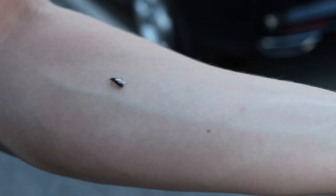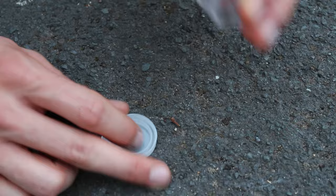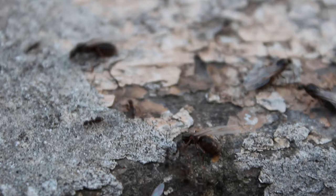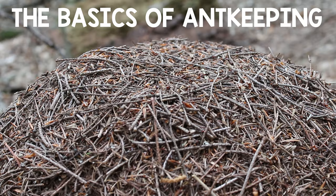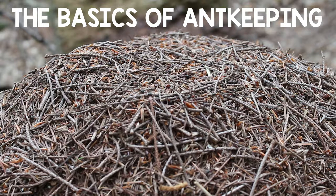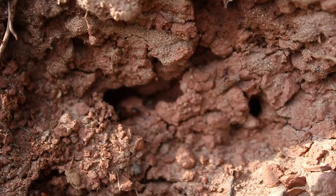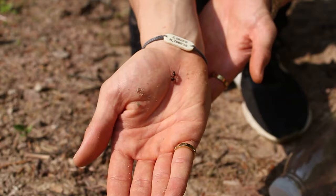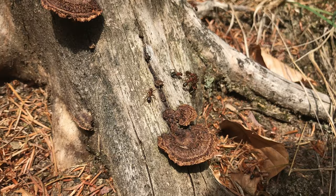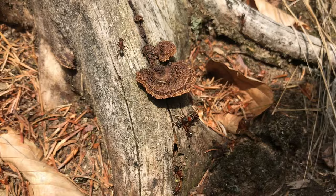Hi guys, I hope you're all keeping safe and healthy. Today we are going to explore the very basics of ant keeping. This video is probably aimed at those ant keepers who have next to no experience in keeping ants and are looking to keep their very first ant colony. If you are a seasoned veteran ant keeper this video may not be that informative for you, but if you stick around I greatly appreciate you watching. If anything, if I have missed anything you can just pop it in the comments section below.